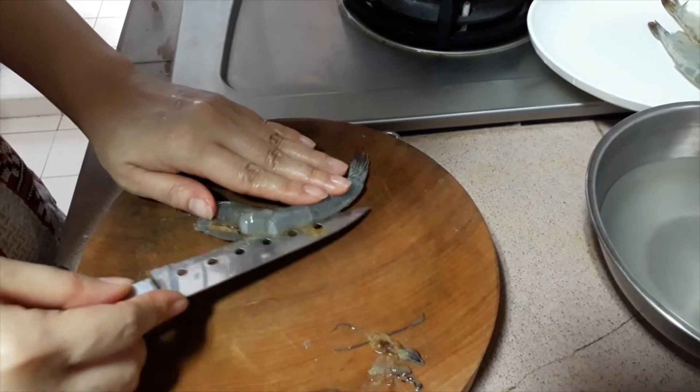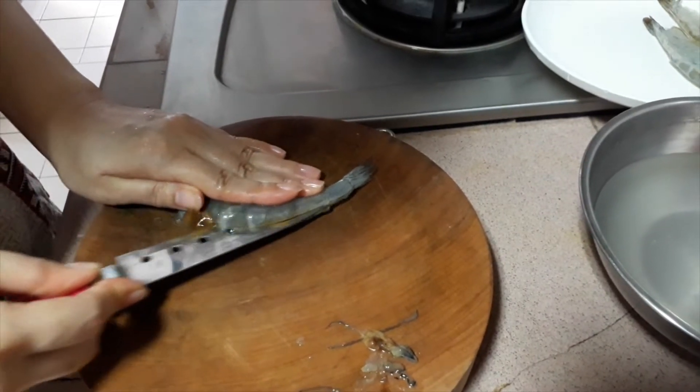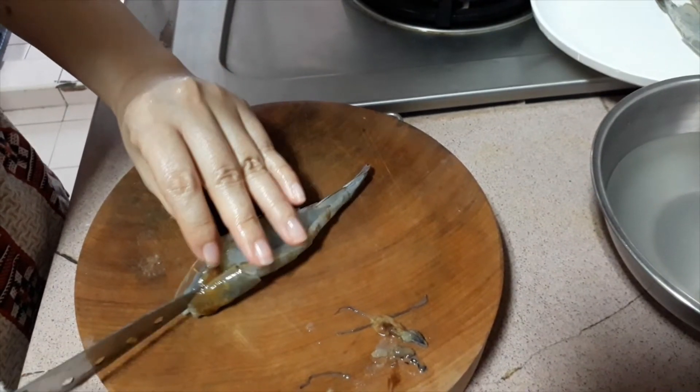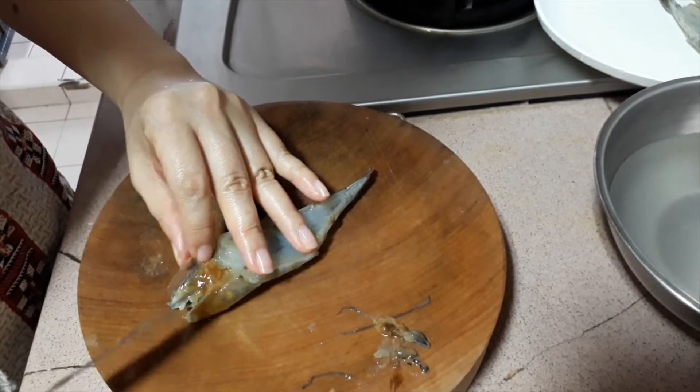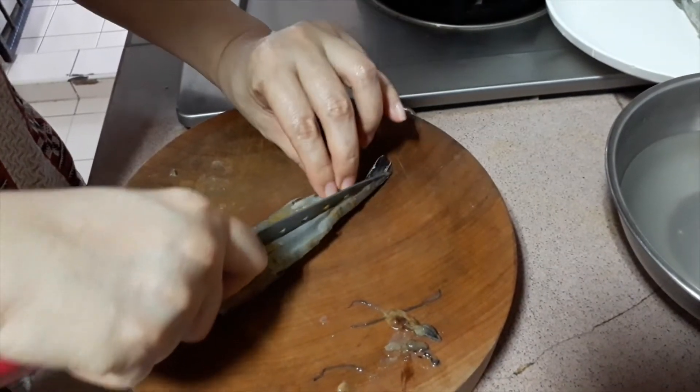With this, we can now use a knife to cut through the meat. Open the prawns fully and make sure they can flatten out.